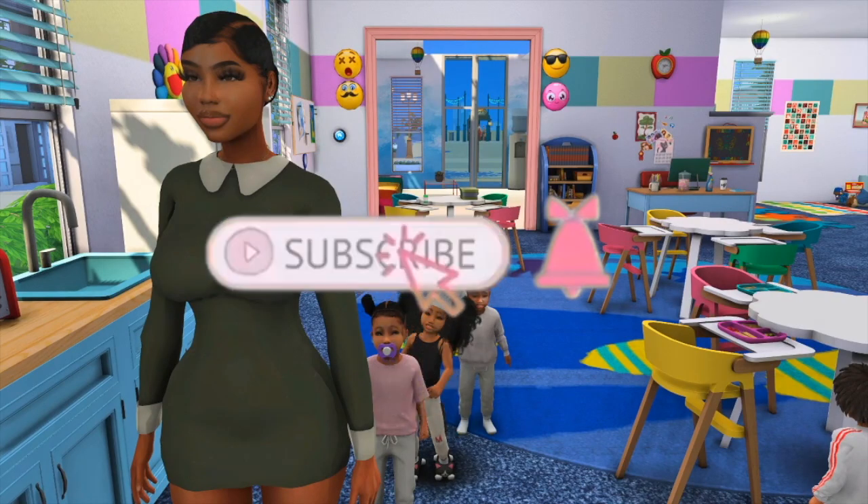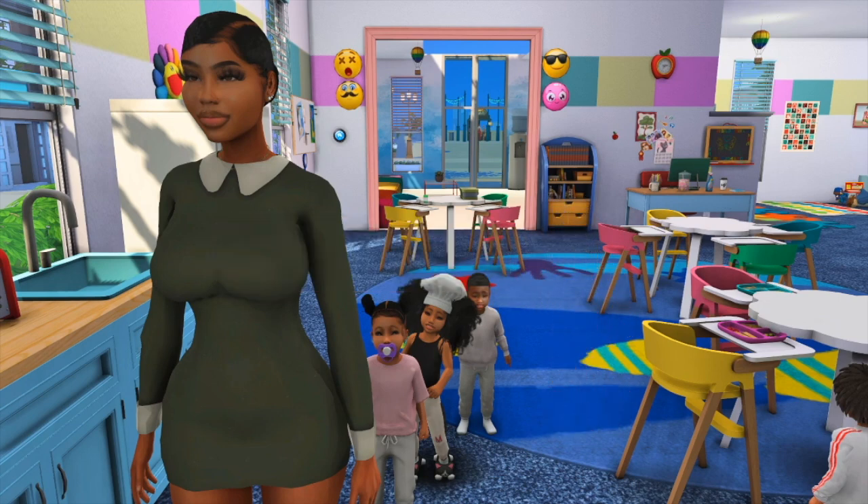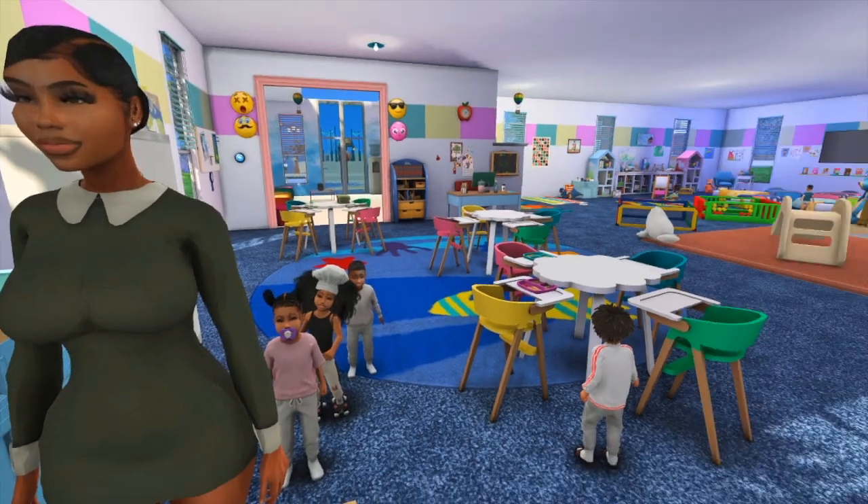Hey, what's up everybody and welcome back to my channel. If you're new to my channel, my name is Sierra, also known as Sierra the Simmer. Today I'm going to be showing you functional items for your toddlers in The Sims 4 game. Make sure to hit that subscribe button and that bell so you don't miss another time I post. Now let's get straight into this video.